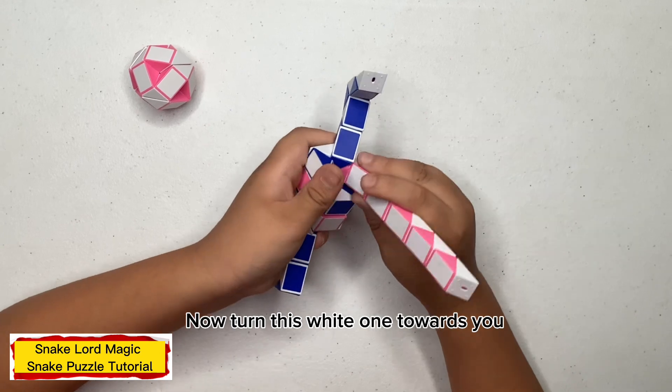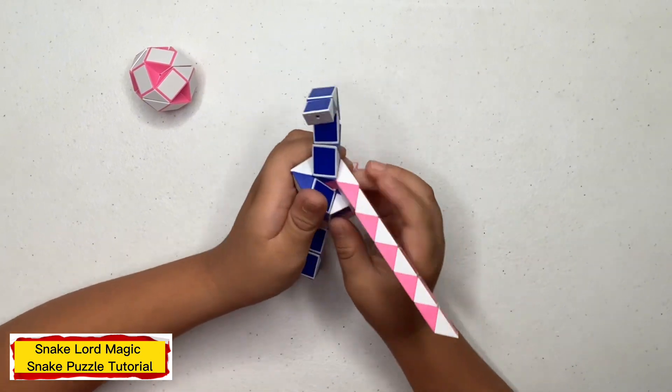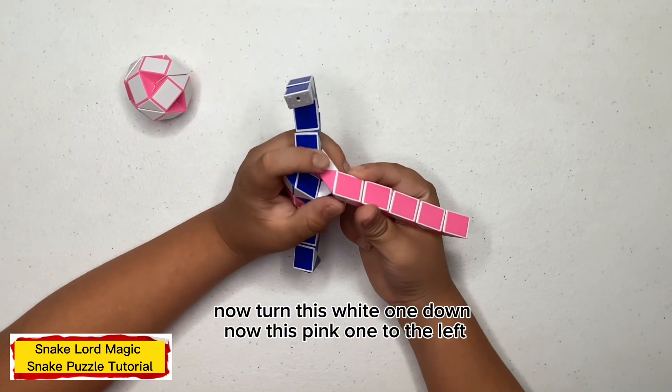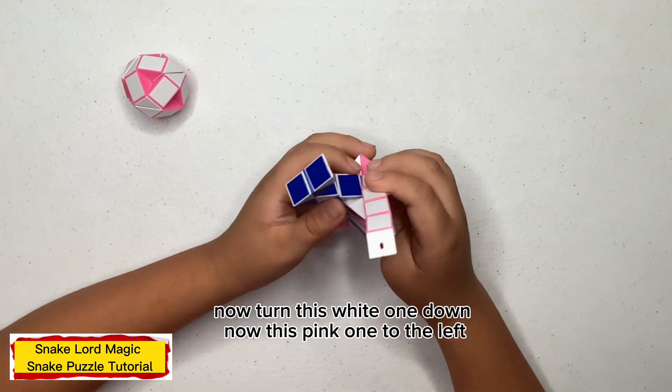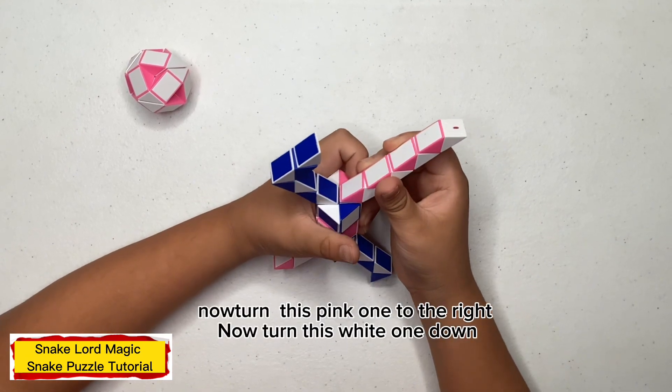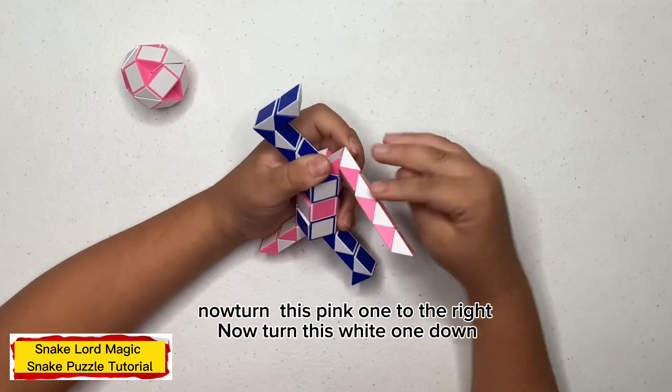Now turn this white one up. Now turn this white one towards you. Now turn this white one down. Now turn this pink one to the left. Now turn this pink one to the right. Now turn this white one down.